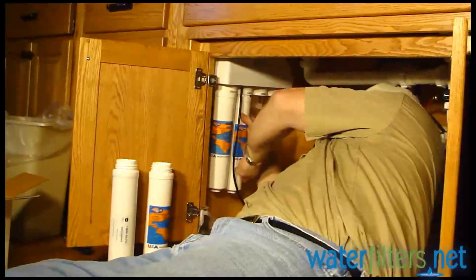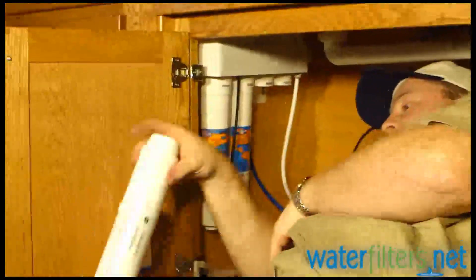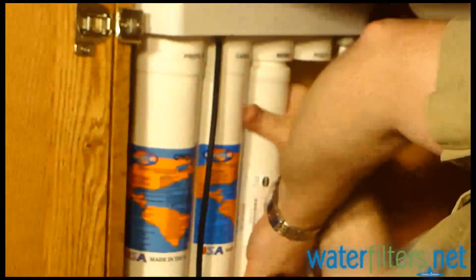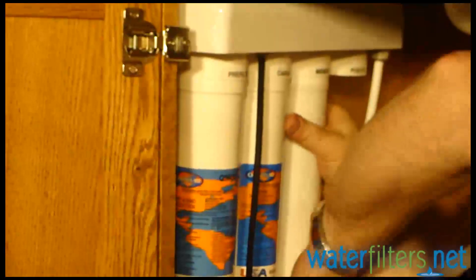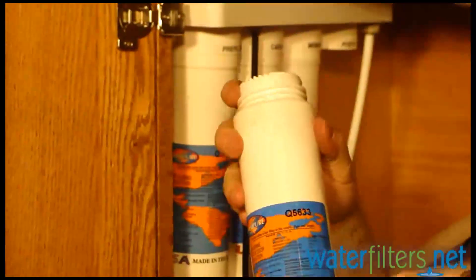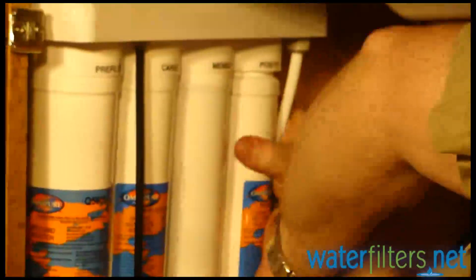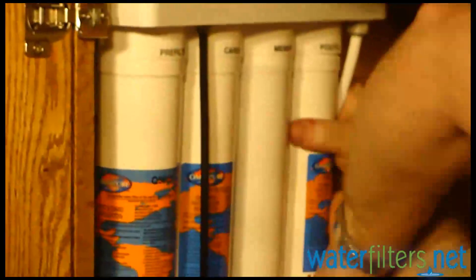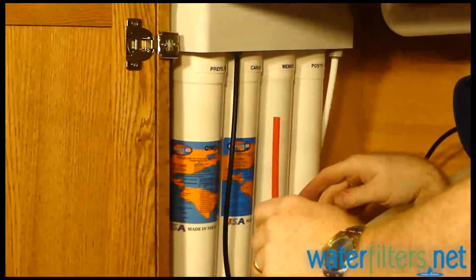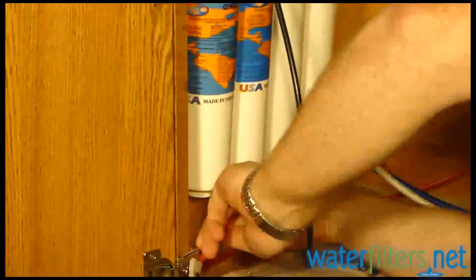Stage two is the carbon filter — very quickly and easily tighten it into place. Stage three is the membrane — that's the one with the drain line at the bottom that we'll attach in a minute. Stick it into the valve head and twist it into place. And then finally, stage four, the last carbon filter. Stage two and stage four are both the exact same carbon filter, the Q5633. Put it into the valve head and screw it into place. Now our membrane has that drain line we still haven't attached — we're going to stab that into that quick-connect fitting right now. Drain line in.